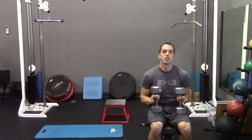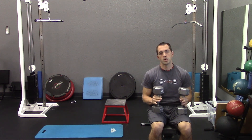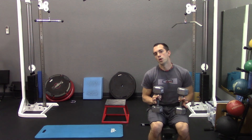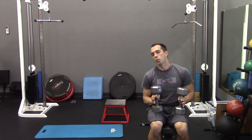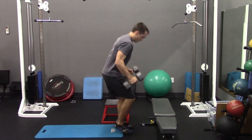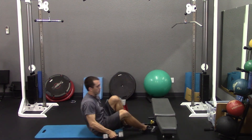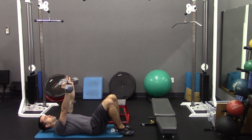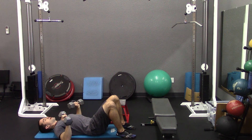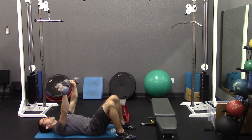Now if you don't have a bench, you can also use the ground as an option. You won't have as good a range of motion so we always recommend the bench first, but if you need to, we can go down to the ground. You'll lie back, start with the arms extended up, bring the elbows down to touch the ground keeping the forearm perpendicular to the ground, and then straight back up.